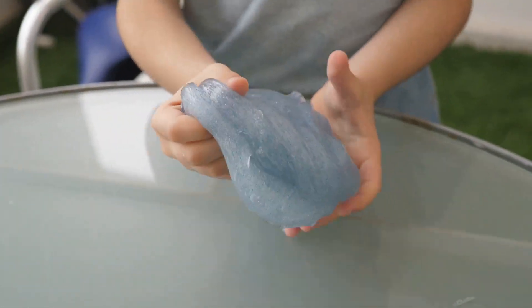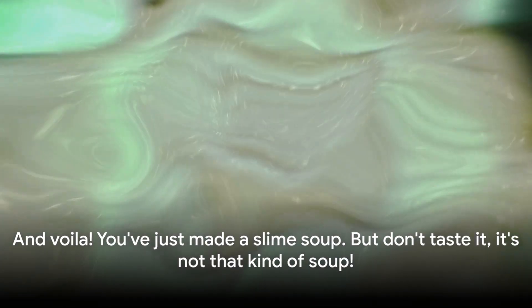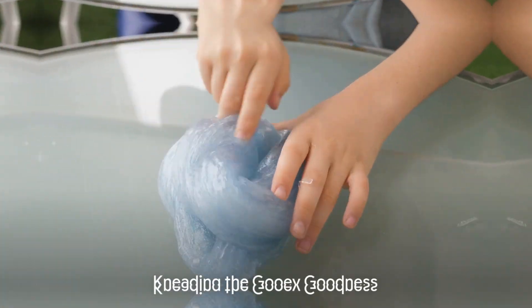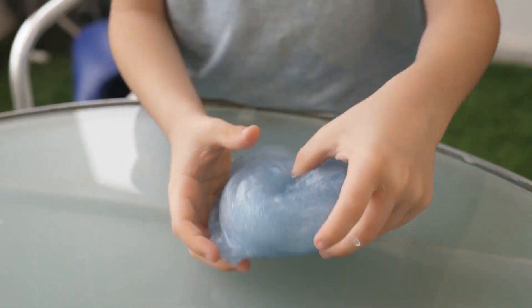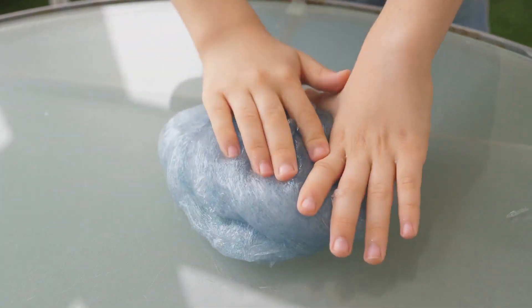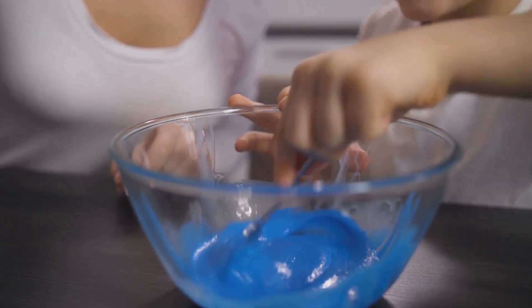Keep stirring, keep mixing, and watch as your slime starts to take on a life of its own — it's a magical process, almost like watching a slime-themed ballet. And voilà, you've just made a slime soup, but don't taste it — it's not that kind of soup! Now it's time to knead the slime; think of it as a very sticky dough.